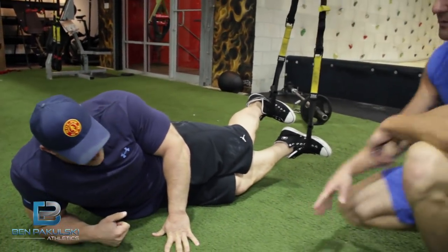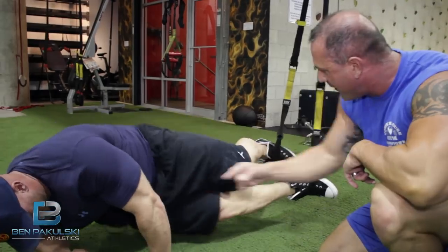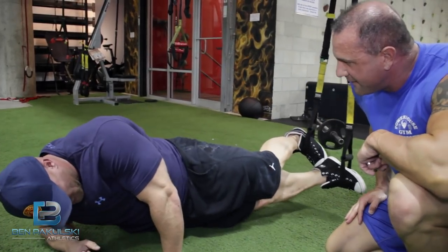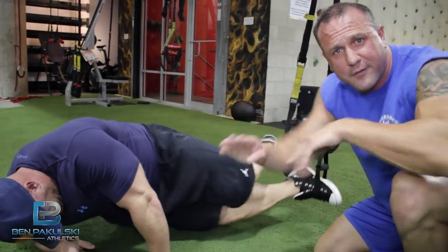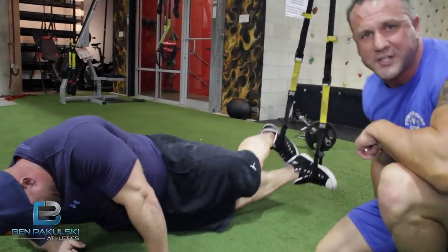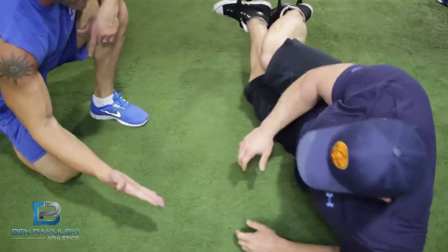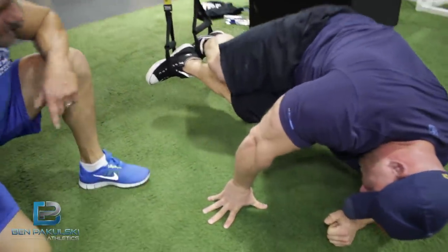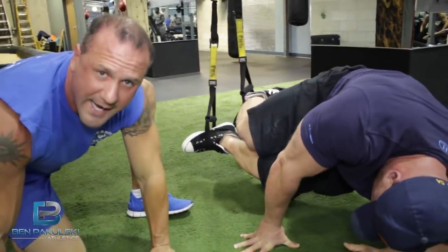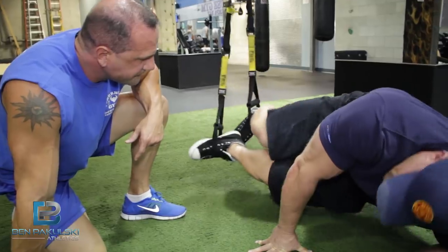Side crunch — we'll stay on this side. Bringing the knees into the gut and bringing it back out. Bring both knees in as far as you can and bring it back out. Keep your feet together, toe to heel, just like you see here. He's bringing them in as far as he can and crunching it out. Other side — you got this. You can also do this on your hands; it's harder. The way he's doing it on his elbow, you need a lot more support.